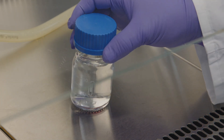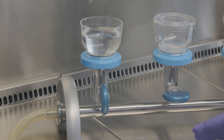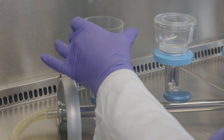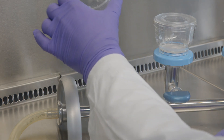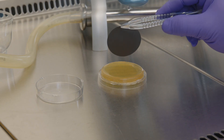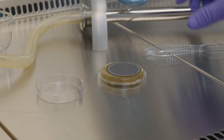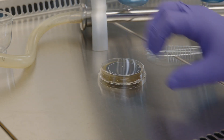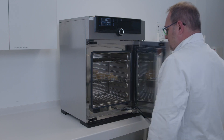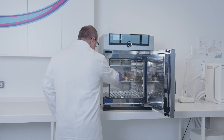Shake gently again. Filter the liquid through a membrane filter. Once completed, remove the funnel of the filtration unit. Then carefully remove the membrane with forceps and place it on an agar plate. Incubate the plate according to the guideline. Take the plate out of the incubator and count the colonies.